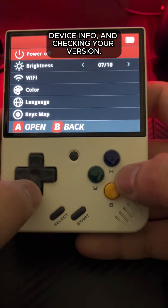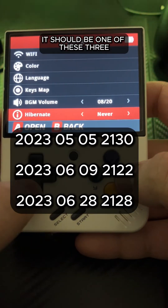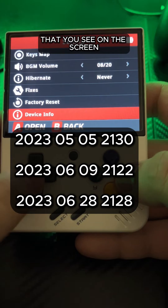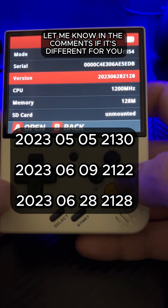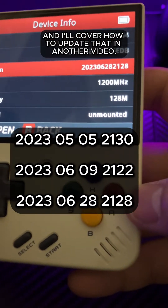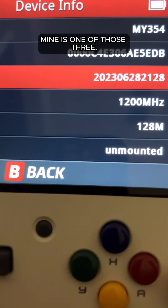Start off by going into your settings, device info, and checking your version. It should be one of these three that you see on the screen right now. If it's any different, then you cannot proceed with this. Let me know in the comments if it's different for you and I'll cover how to update that in another video. Mine is one of those three, so I'm good to go.